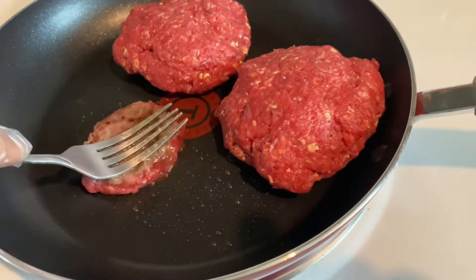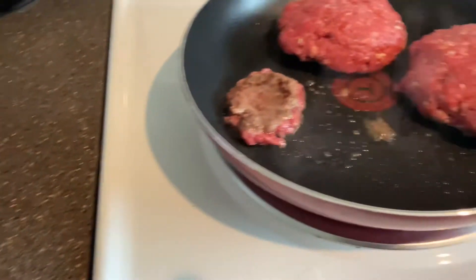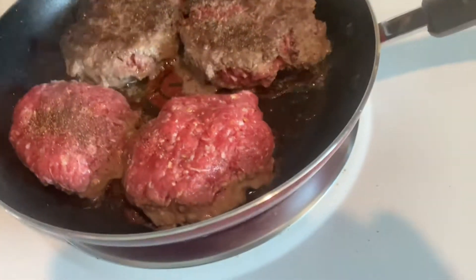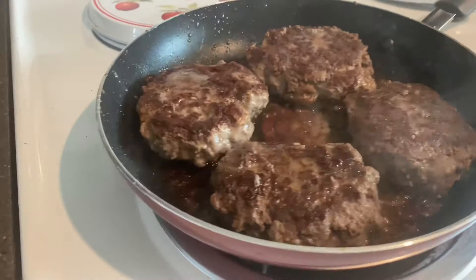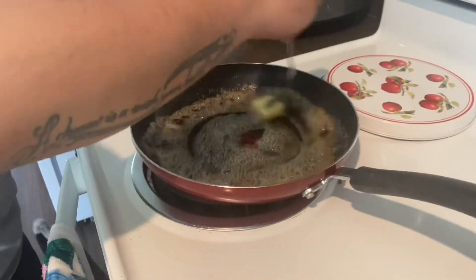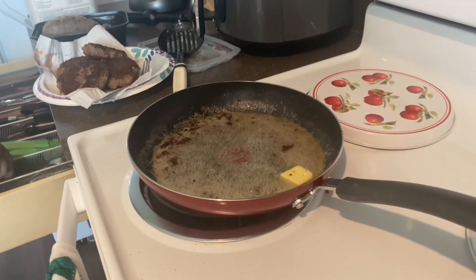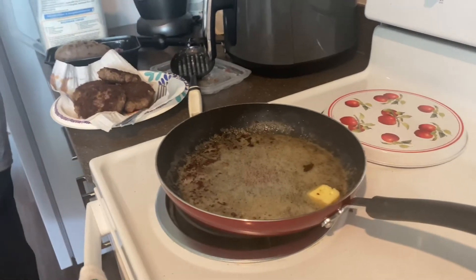And then I'm gonna eat two potatoes this morning. We're using the grease from the hamburger and adding some butter, then we're gonna be adding some flour.